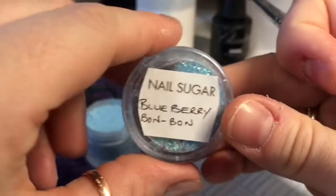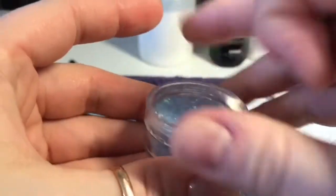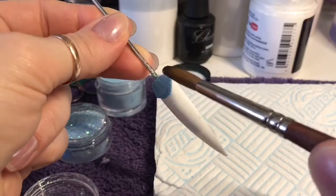So I've got metallic blue from Naio. I've got blueberry bonbon glitter from Nail Sugar which is part of the Candyland collection — it's bloody gorgeous and it's going to be great for spring. Go and have a look at their website; I'll leave the link in the description box below.